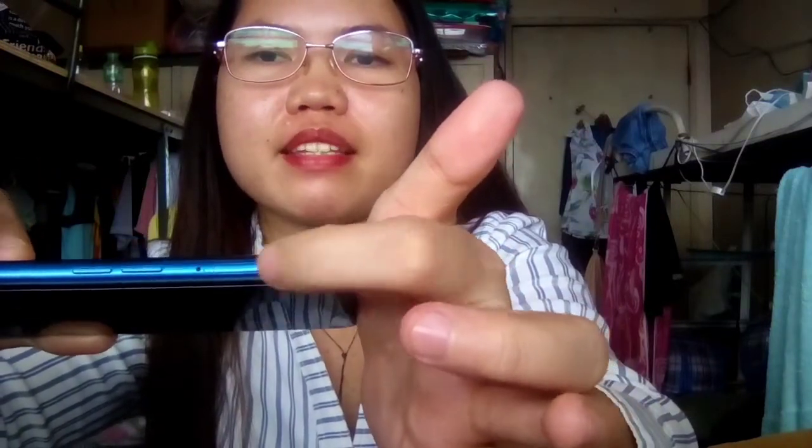At magaan lang siya guys, hindi siya mabigat. Maganda itong phone na to, super ganda. At nandito pa pala yung para sa injector at saka para sa SIM card at saka sa memory card.